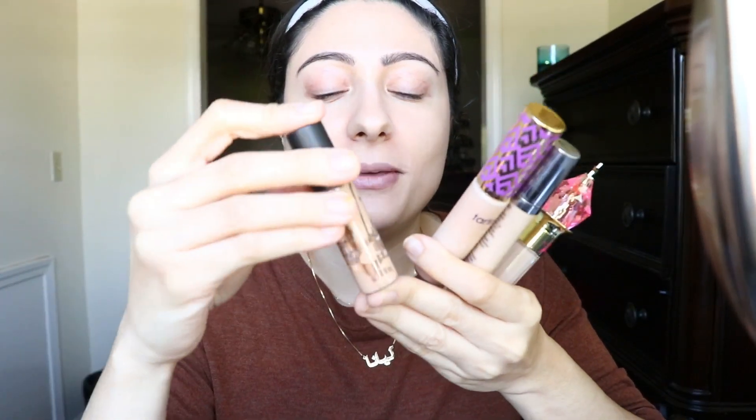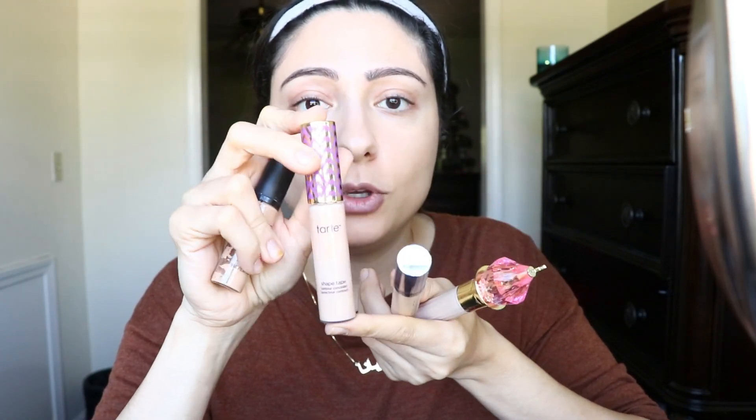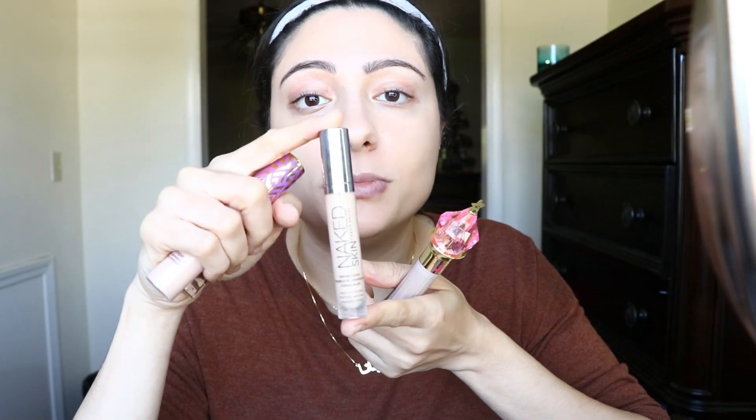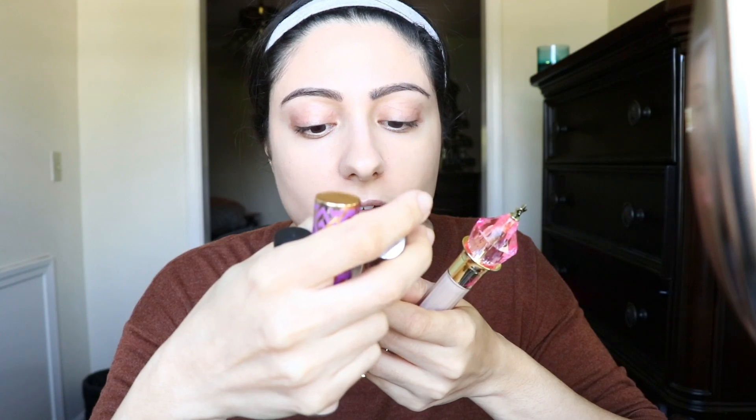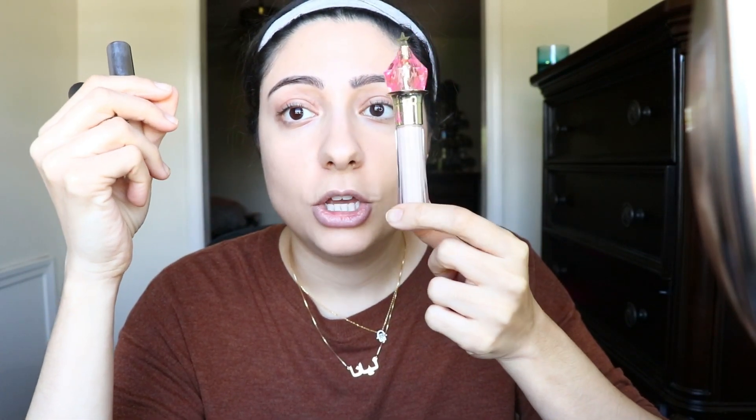Let me just compare. I have these three other concealers: the MAC Pro Longwear concealer, the Tarte Shape Tape — you have to have this — and the Naked Skin concealer by Urban Decay. Urban Decay has 5 milliliters. Tarte Shape Tape has 10 milliliters — double. Then I have the MAC which is 9 milliliters. So nine, ten, five — these are all about the same price or maybe even less. Guess how much is in the Jeffree Star one?